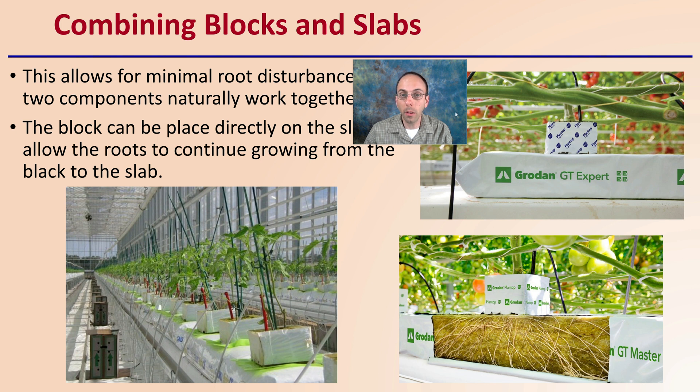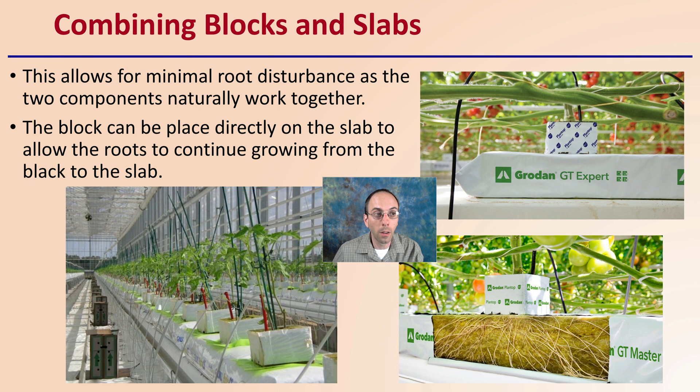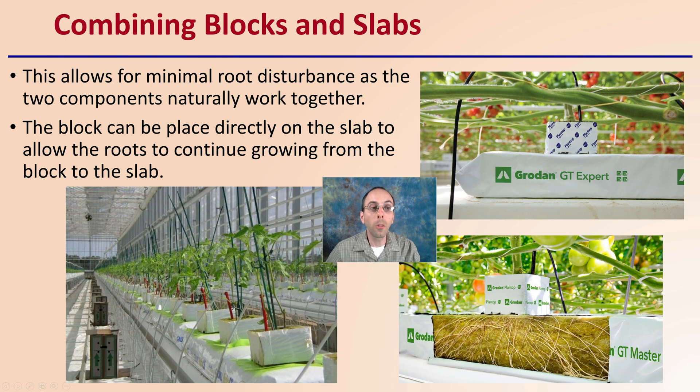Finally, combining the blocks and slabs — this allows for minimal root disturbance as the two components naturally work together. Being of very similar material, it allows roots to transfer from one to the other very easily. The block is placed directly on the slab, allowing the roots to continue growing from the block right into the slab, as we can see in both large production and zoomed-in views. This cutaway shows roots initially started in the block now spreading throughout the slab. This is why rockwool can be used from the very start to the very end — because of the options it provides and the root-friendly environment it creates, from the propagation stage all the way to the final harvest stage.